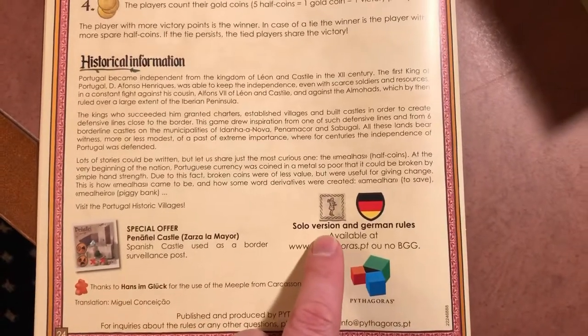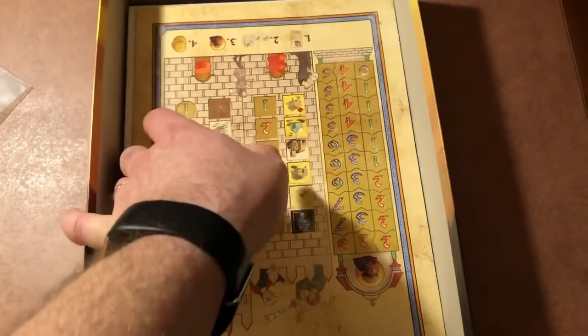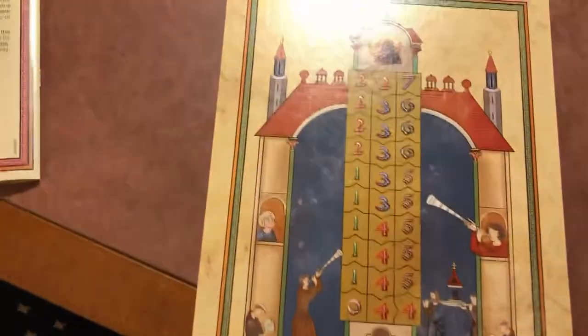The other thing is there's a solo version available online, so I'll have to look that up some other time. Of course, you know me — I'm going to be playing some solo. Then we have this main board here, and it is double-sided. Probably one side for the solo version, maybe for just a couple players, and the other one for scoring — I'm not sure.